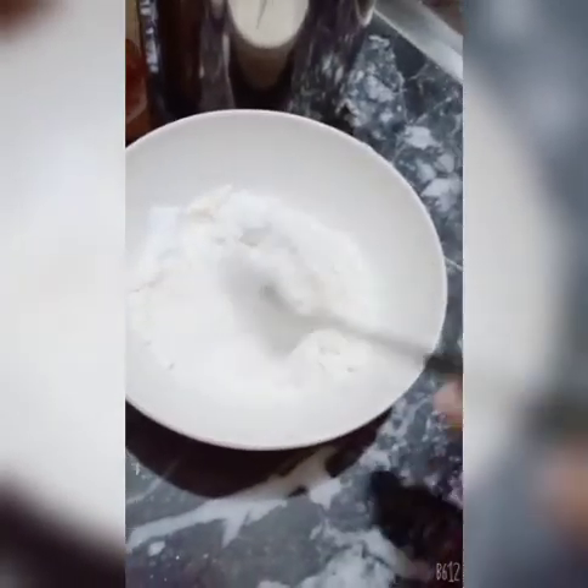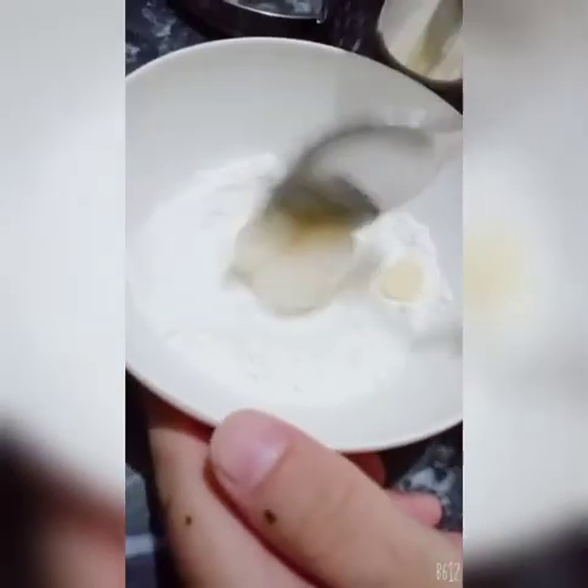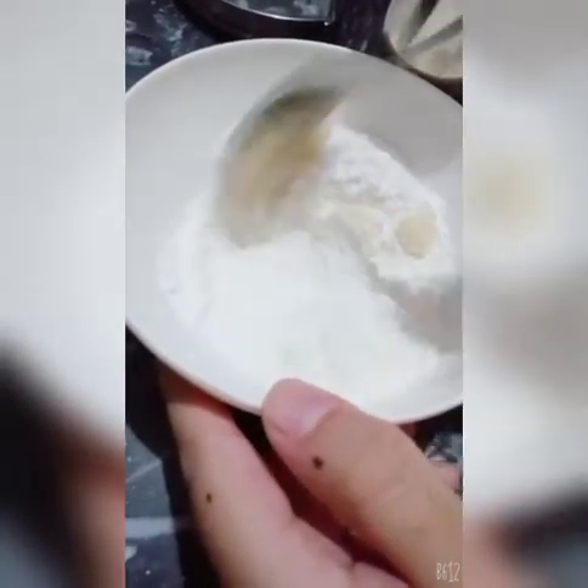After that, we need ghee. If your ghee is not melted, you can melt it — otherwise it will become lumps in your batter. Then we will mix it well after adding 4 tablespoons of ghee.